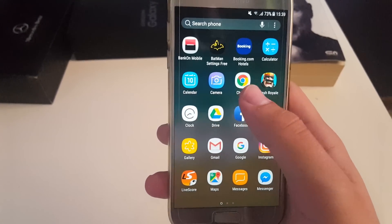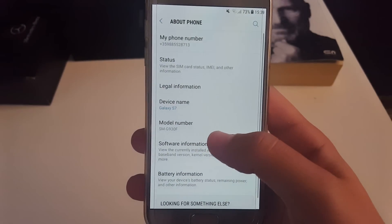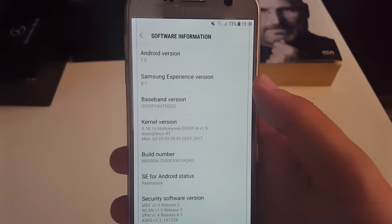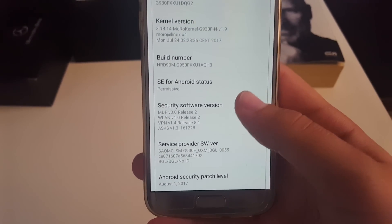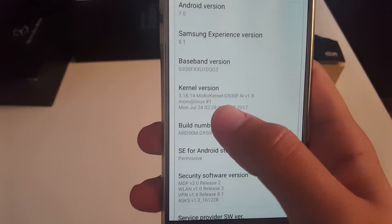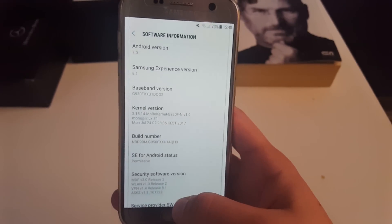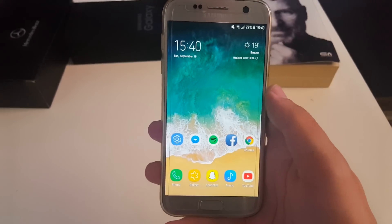First off, let's go straight to the settings application and take a look at the software information. This ROM is based on Android 7.0 with Samsung Experience version 8.1, with the latest 1st of August Android security patch. I'm using it with my favorite Motorola kernel version 1.9, which for me has the best battery life and smoothness so far.